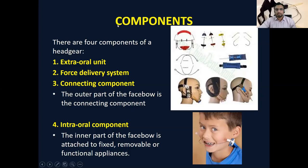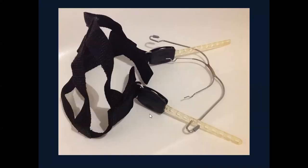Summarizing the components: one component is the external unit, attached on the head or neck according to the type of headgear. The force delivery system is the spring incorporated into the position. The connecting component is the outer part of the facebow. The internal intraoral component — the inner part of the facebow — goes inside the mouth and can be attached to many components.